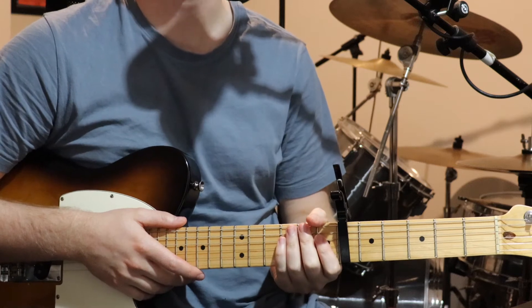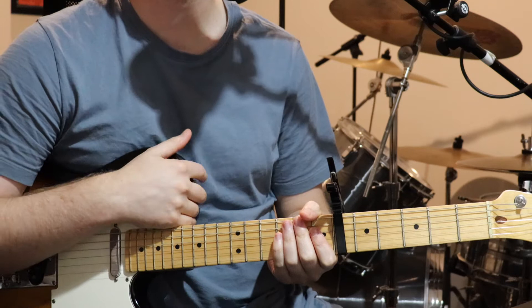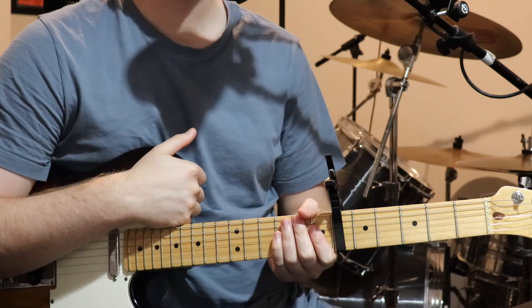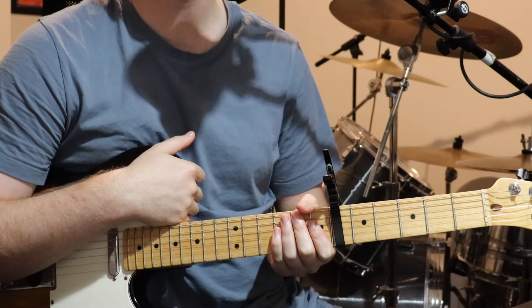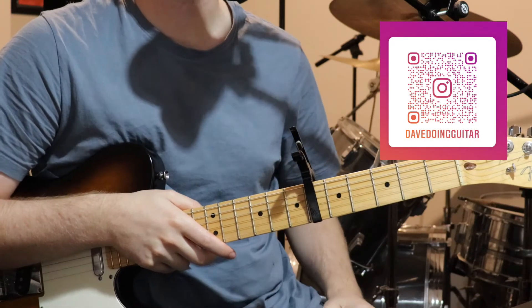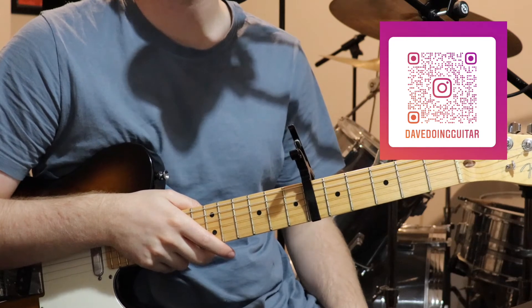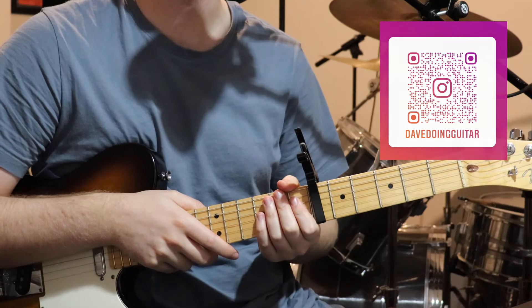Just before we jump into it, I'll let you know that I've made a cover of this song, which is linked below, where you can see all the parts fitting together. You can also support me at Patreon, which is linked below, as is a video explaining what that all is if you're unsure. And you can also follow me on Facebook, Instagram, Twitter, and I've also made a Spotify playlist that's got all the songs I've made tutorials for in it, so you can have a listen through and see if you want to learn anything.